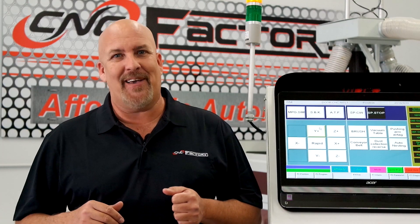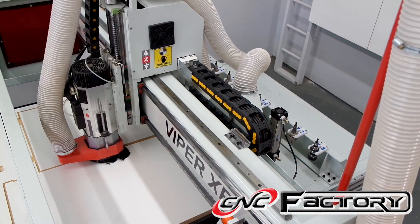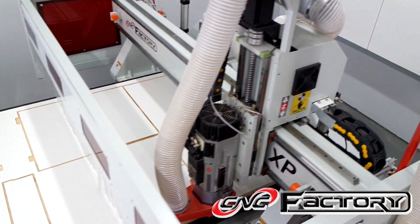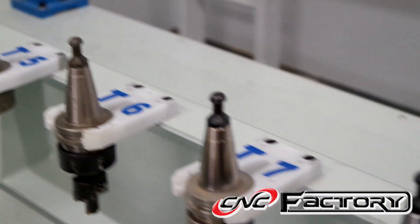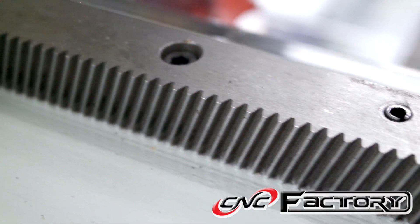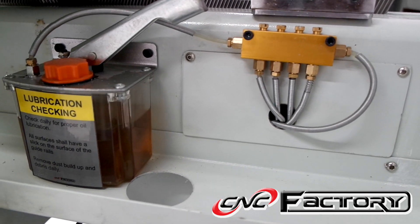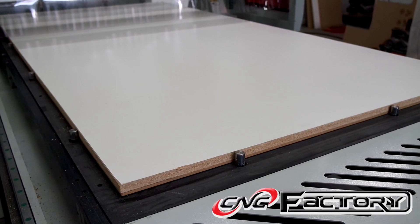Now let's take a closer look at the new Viper XPR. The new Viper XPR features the latest in CNC technology, boasting a powerful 10 horsepower ATC spindle, an automated linear tool changer, XY helical rack and pinion, large 750 watt Delta direct drive servos, centralized lubrication, and automated push-up pins for easy material loading.